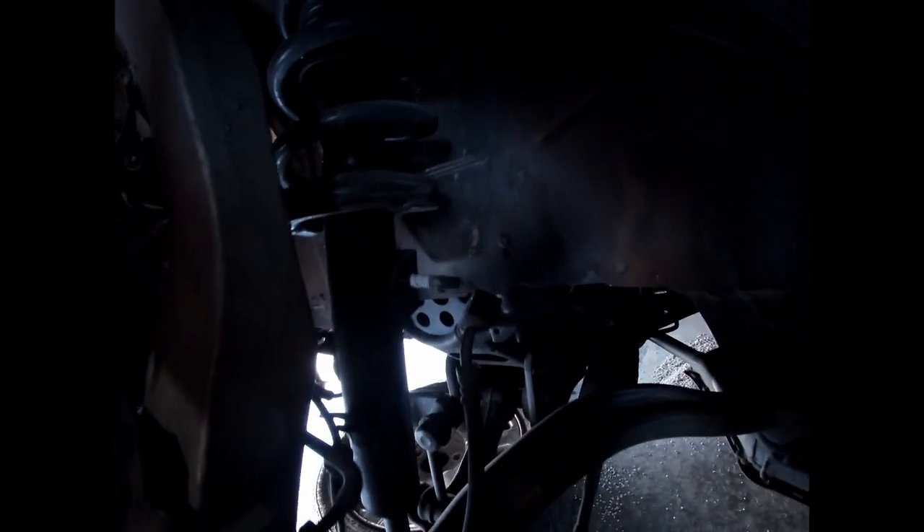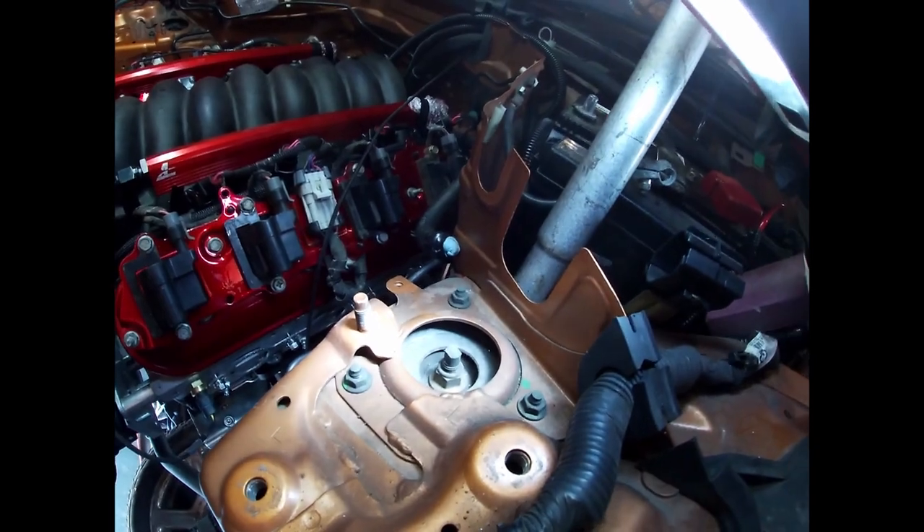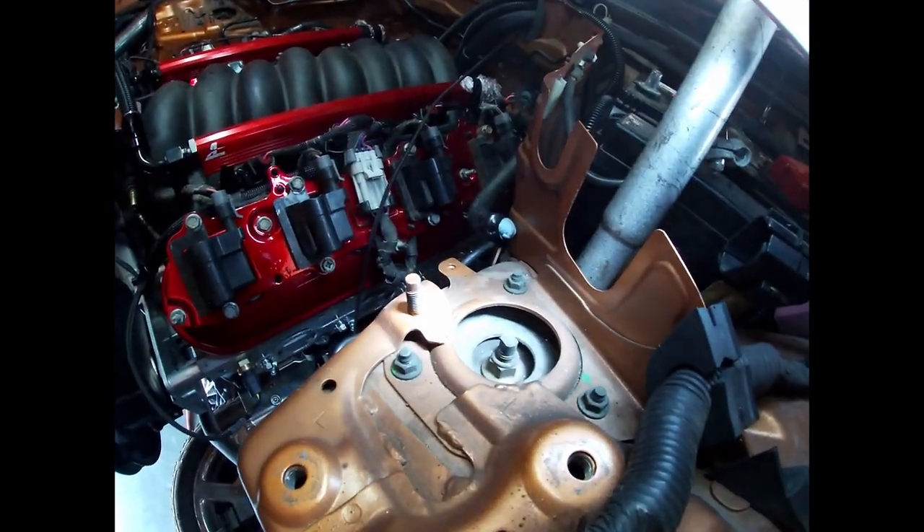Alright, so the brake line is connected and just pushes on right here with some rubber grommets, then there's a 12mm bolt holding on that brake line. That's really simple. There's a 17mm bolt down there for the bottom of the coilover, and then looks like 12 or 14mm nuts up here, so I'm going to pull these and get the old strut out.